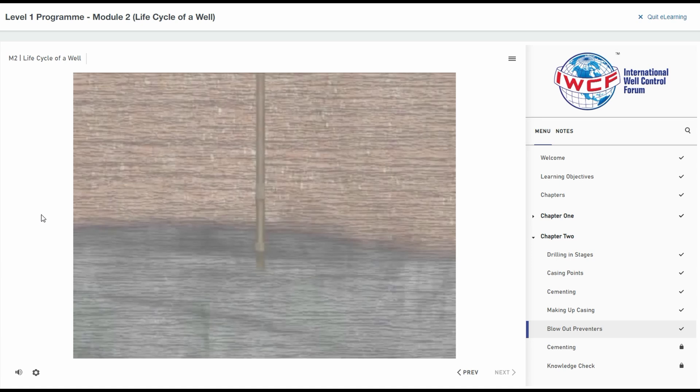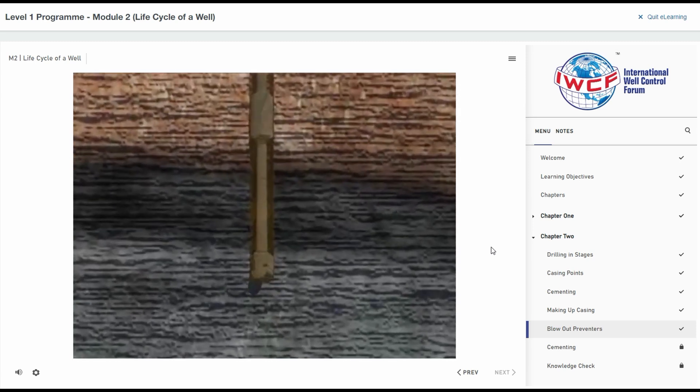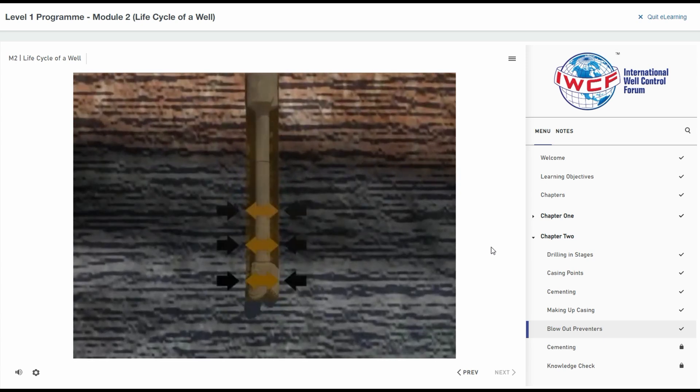As drilling continues, the mud weight is altered to allow for changes in the formation and pressures that may be encountered. If formation fluids enter the wellbore, the BOP would be closed to stop the flow and prevent the fluids from reaching the surface and allow us to regain control.